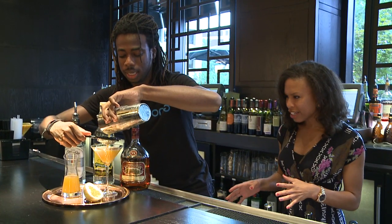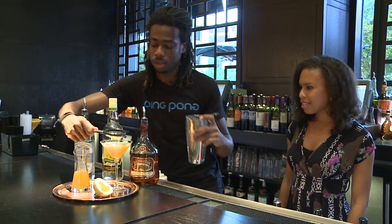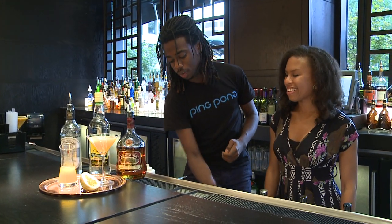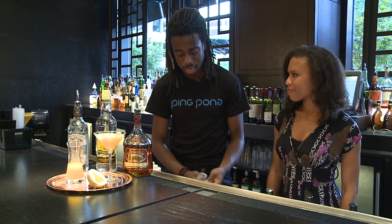Is this a really popular drink? It is very popular here at Ping Pong, especially for the summer. And it's our torch, so it helps our guests celebrate the Olympics — the ones that can't get out to it.